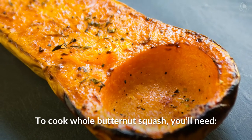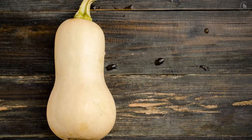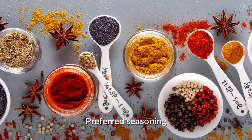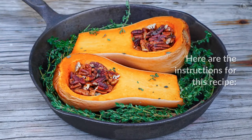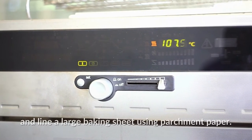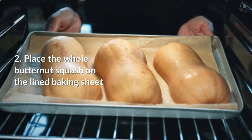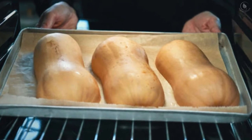To cook whole butternut squash, you'll need one large butternut squash, two to three tablespoons of extra virgin olive oil, salt, and your preferred seasoning. Preheat the oven to 400 degrees Fahrenheit and line a large baking sheet with parchment paper.